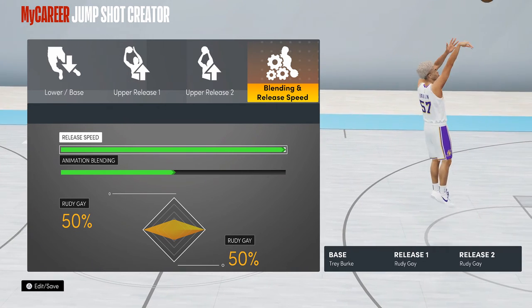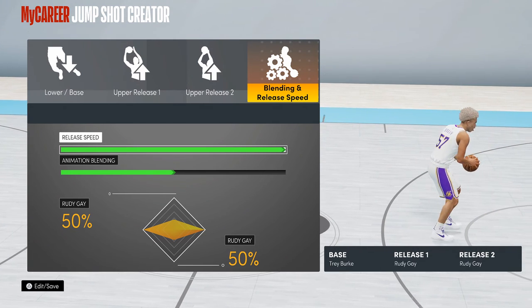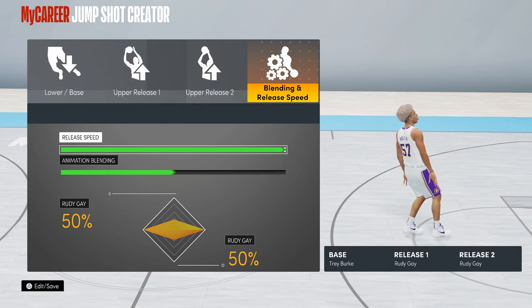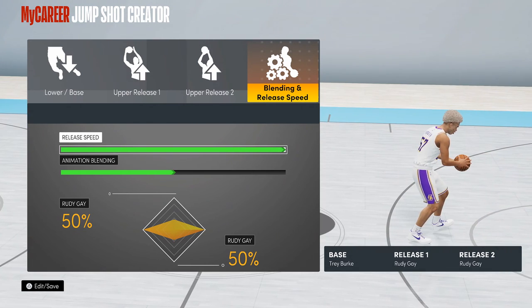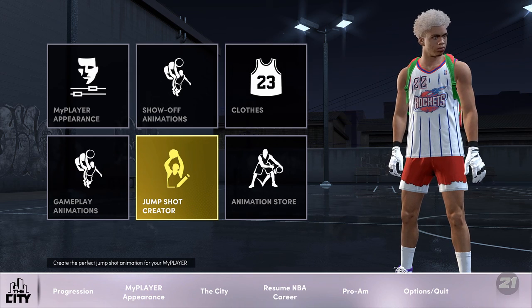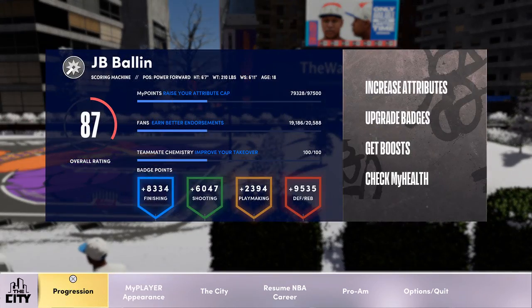The release speed is max — you want to get that fast jump shot up quick so you have enough time. If the shot clock is down to two seconds you can get this up in 0.5 seconds. And that is the jump shot.